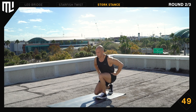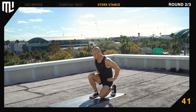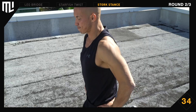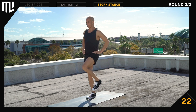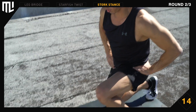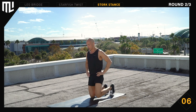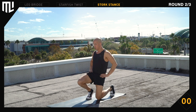Stork stance. Get to a tall double kneeling position. Ready. Begin. Left foot is flat on the ground next to the right knee. Stand up. Pull the right knee up. Back down to double kneeling. Switch sides. Stand up tall and straight. Push your hips back as you transition to a short double kneeling position. Keep your chest up. 30 seconds remaining. Take your time. Make yourself tall. 15 seconds remaining. Stay relaxed. Make yourself big. Good work. Break. Round two complete.